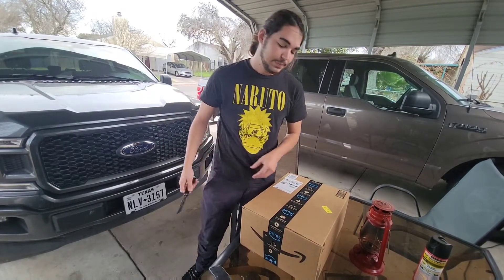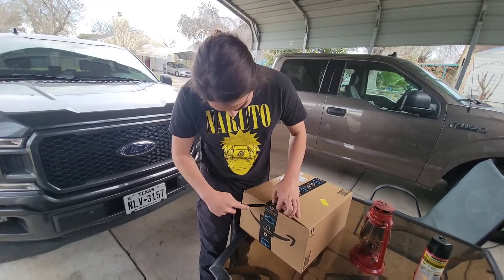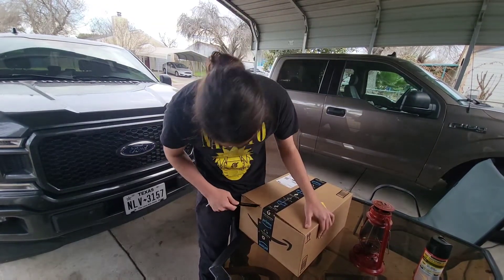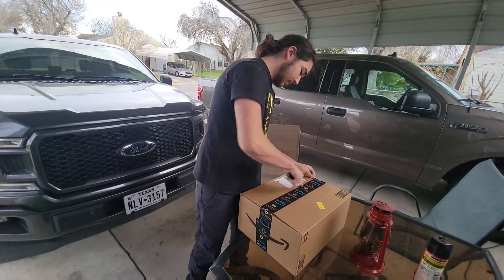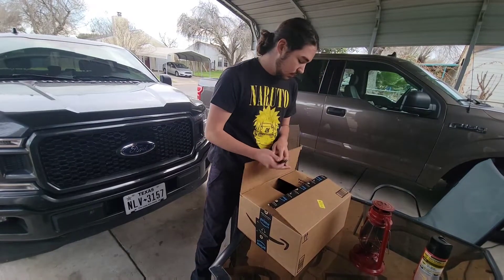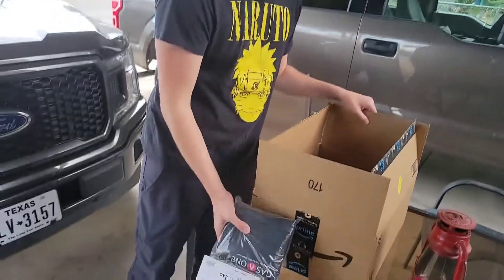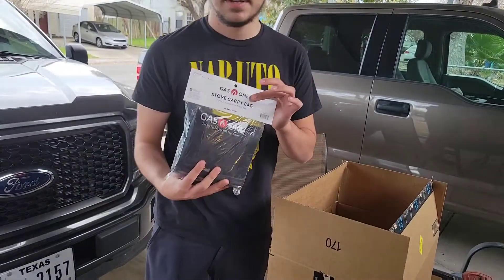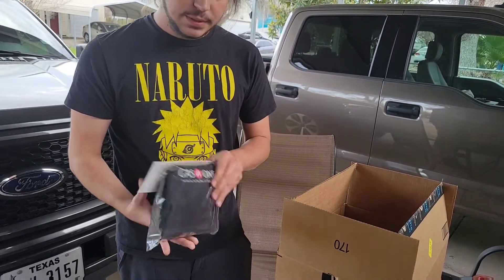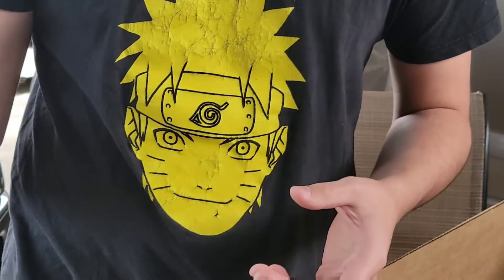Let's get it open. Looks like I'm cutting into the box. In the box, this is a carrying case at $14.95 extra. This does not come with what we have here — this is just something extra we bought.